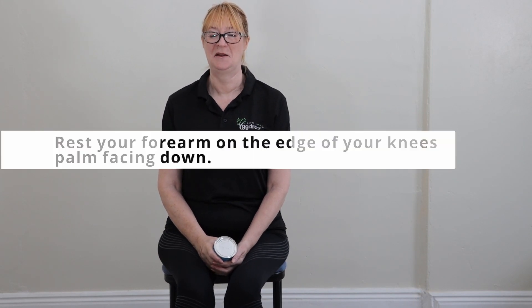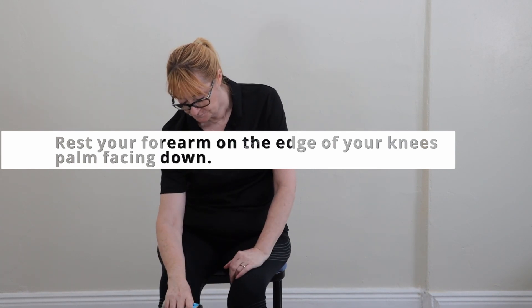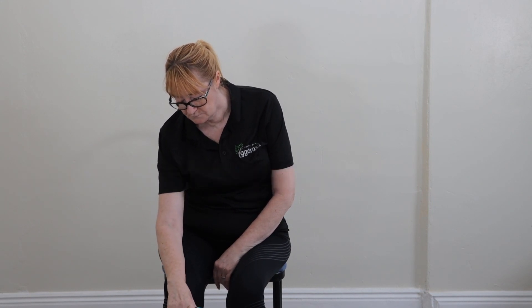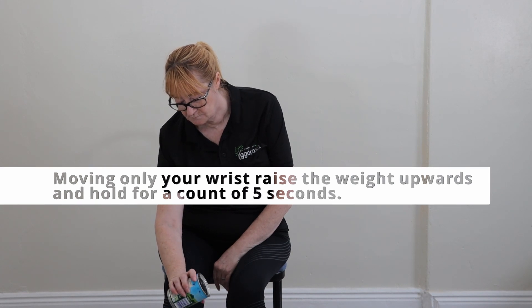For this one, all you do is rest your forearm on the edge of your knees with your palm facing down. It doesn't matter about your posture with this — it's all about the wrist. Hang the wrist off the edge completely loosely so it's facing down. Now, moving only your wrist, raise the weight upwards and hold for a count of five.